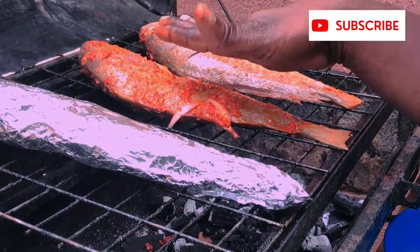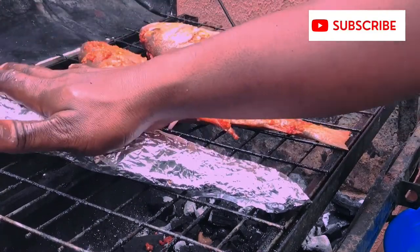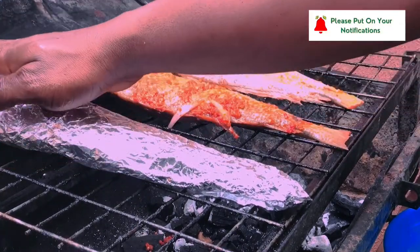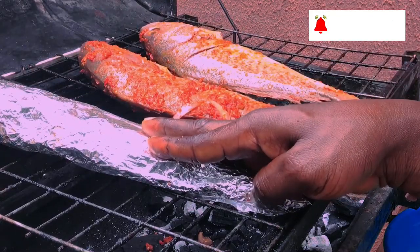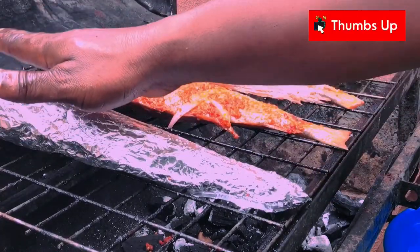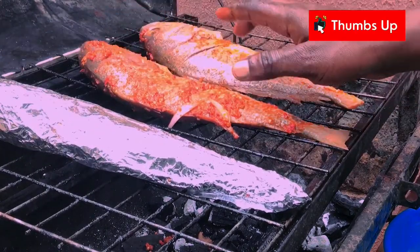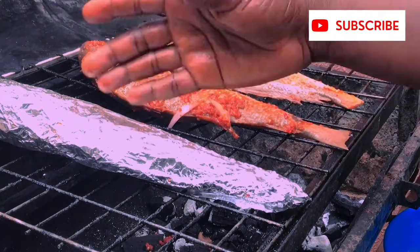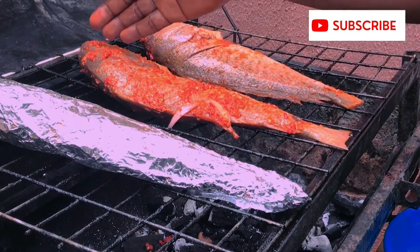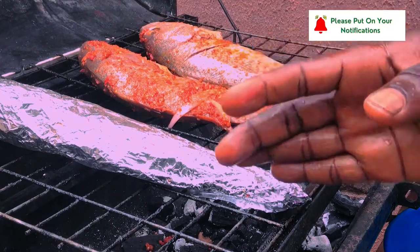This one gets dried faster than this one. This has more liquid and every other sauce you used in marinating it — it is always inside. For me, this one is tastier. I do not like the dried one, but people like the dried one. It depends on the one you prefer.